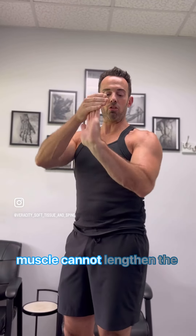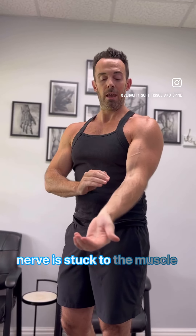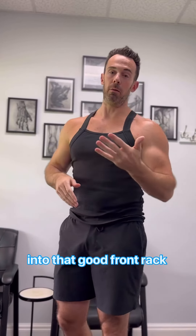If you have adhesion, this muscle cannot lengthen the way that it is supposed to. And if you have a nerve entrapment — meaning that a nerve is stuck to the muscle in that area — you will definitely not be able to get into that good front rack position.